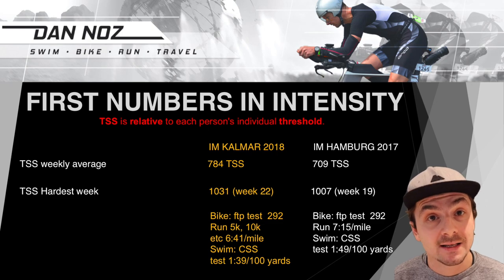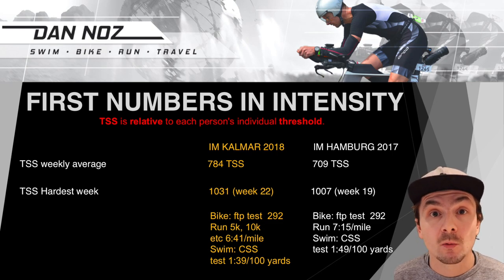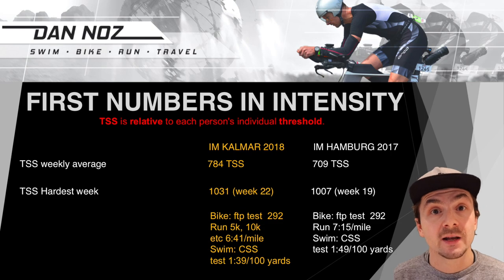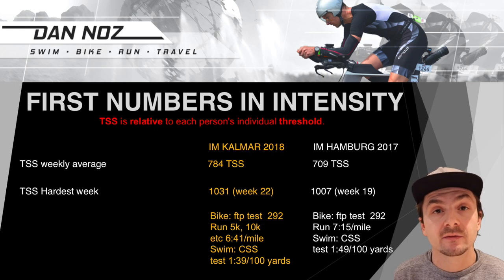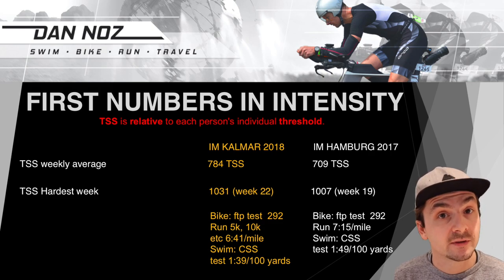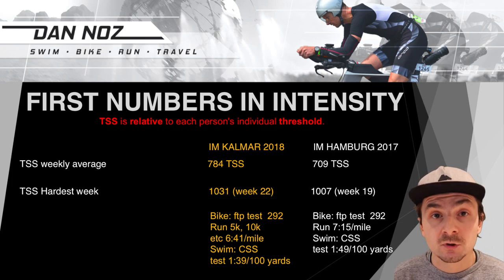Let's look at training intensity numbers — one of the key aspects of the plan — particularly TSS (Training Stress Score). You get 100 TSS for a one-hour workout done at threshold pace. To determine your threshold pace, it's covered in the book or via the pace calculator linked below, which includes FTP tests, CSS tests for swim, and run pace tests. It's important to note that TSS is relative to each person — two athletes can have the same TSS but very different thresholds, likely leading to different race results.